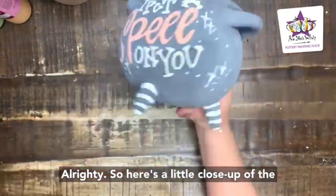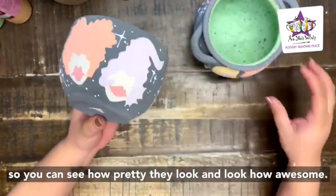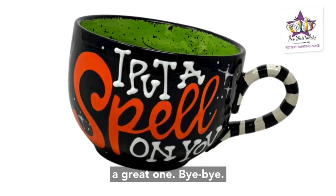Here's a little close-up of the finished cauldron bowl and the finished mug — you can see how pretty they look and how awesome all the colors look once everything is fired. Thank you so much for painting with me. Have a great one, bye!